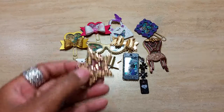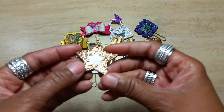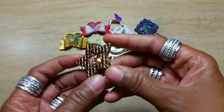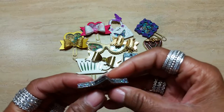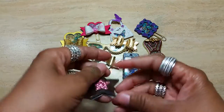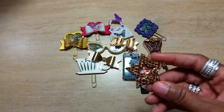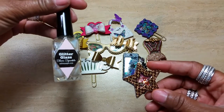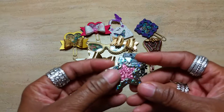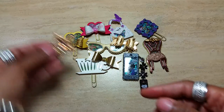The first one here, I used a Spellbinders star die. I'm sorry for the glare, but you can see the embellishments on the inside. I used a black permanent marker around the edge of the die and I used this glaze here, which gave it a little glitter effect. I put some on the back too, and I punched out a smaller star using glitter paper.